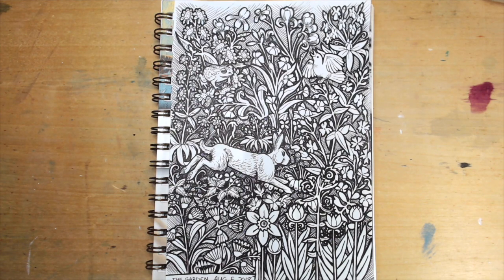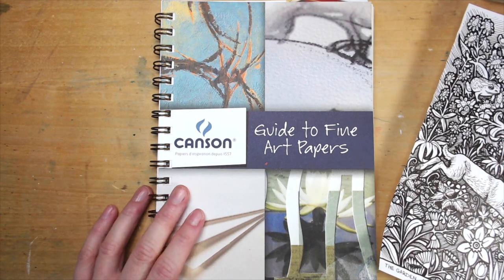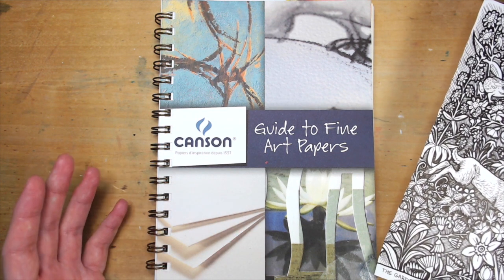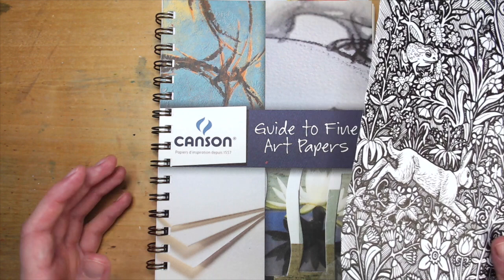Hello everyone and welcome back. This is my second sketchbook tour. Since I started my sketchbook challenge, I have finished a number of sketchbooks and today we are going to be looking at this one. It is a paper sampler from Canson. I actually tried to find this on the internet and I can't. It has a price on the back but they're just like samples that I guess Canson handed out and I was lucky enough to get one.